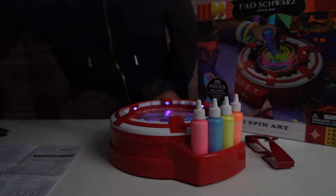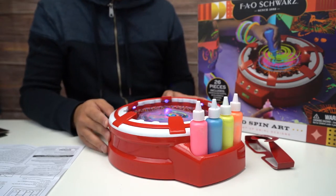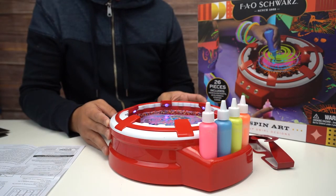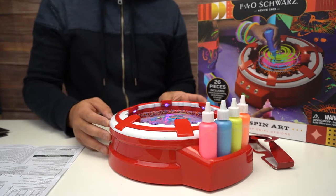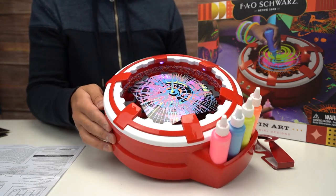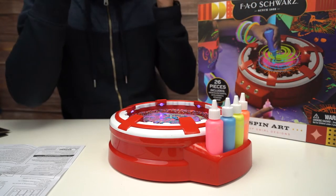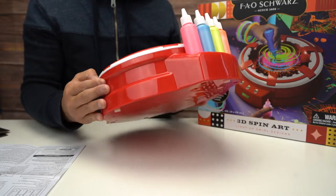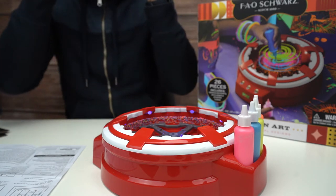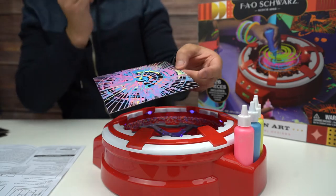Let's turn the lights back on and check out what we got. I stopped the spinner, it's slowing down. Here's our spin art — very splatter-like. I wonder if the glasses do anything. Whoa, that's kind of crazy! I'm gonna take this art out. That is pretty crazy looking, that's pretty cool. Here's our art.